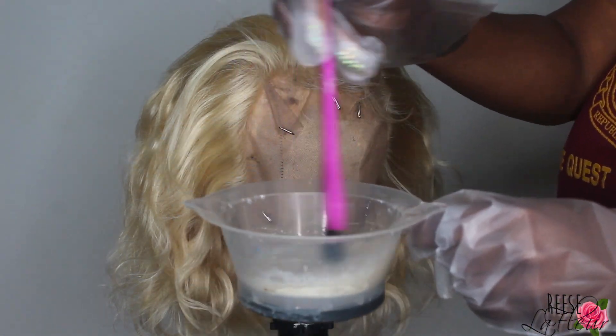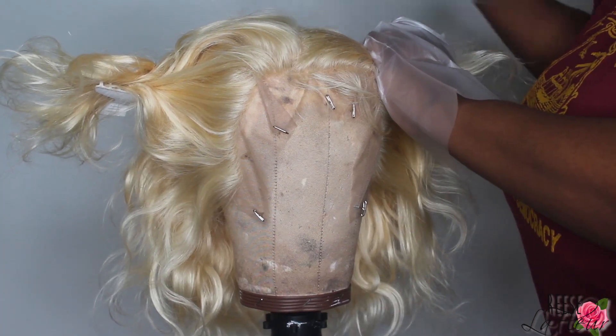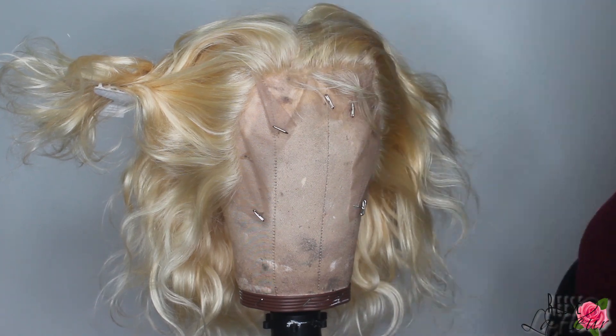I'm using the Bigen black dye because she wanted dark roots. So what I'm doing right now is I'm just doing the frontal and about two or three tracks in the wig.